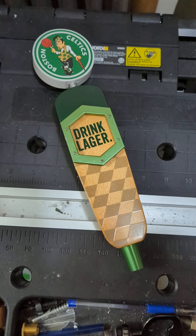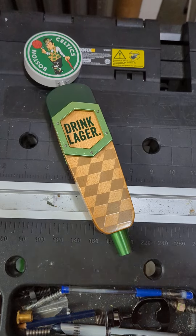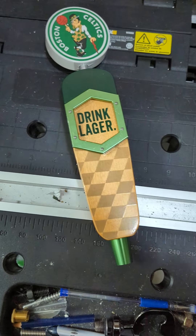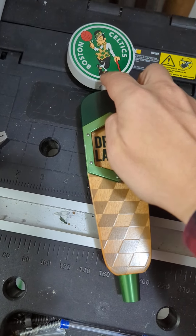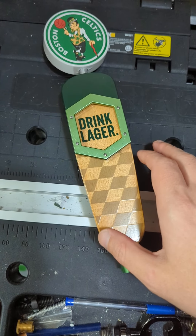This is an exciting one because there are a few I hadn't known about. I actually didn't know that Jack's Abbey had done the Celtics one. So this is one of their kind of newer designs.